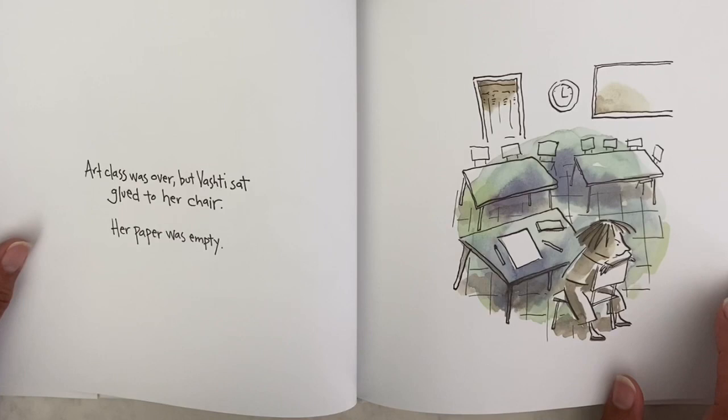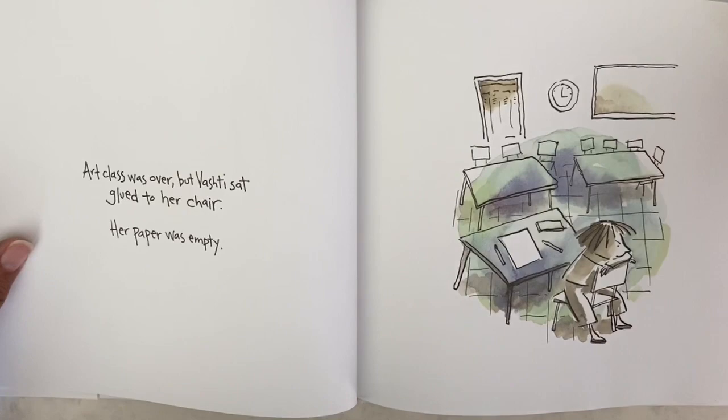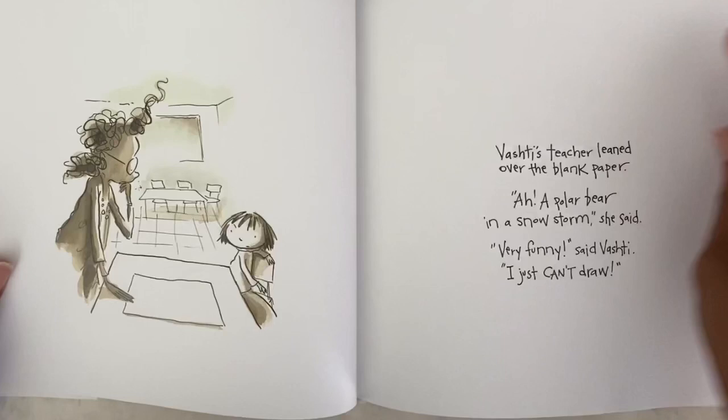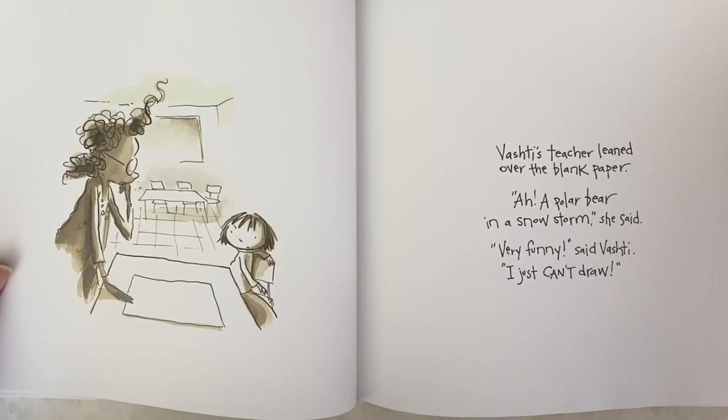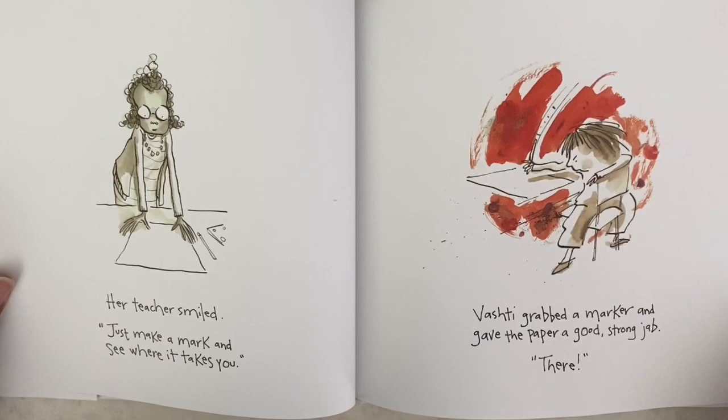Art class was over but Vashti sat glued to her chair — her paper was empty. Vashti's teacher leaned over the blank paper. 'A polar bear in a snowstorm,' she said. 'Very funny,' said Vashti, 'I just can't draw.' Her teacher smiled and said, 'Just make a mark and see where it takes you.'